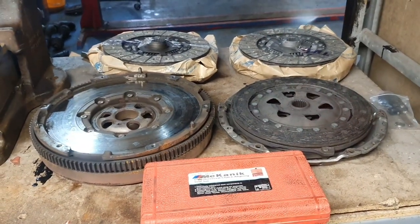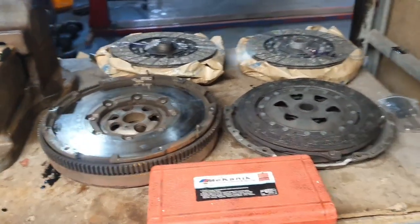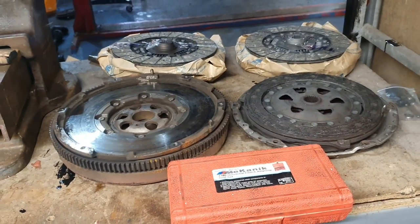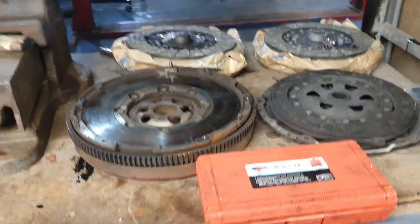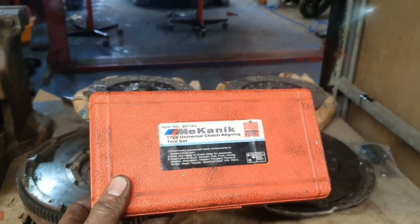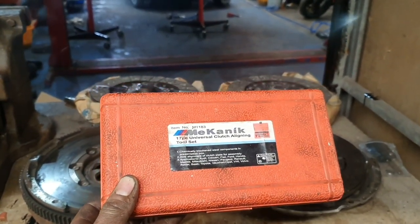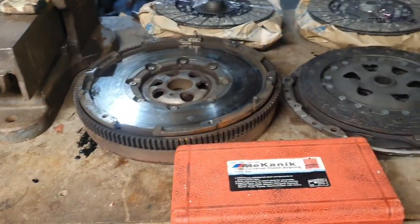Over the years we've used various different ones — we've bought the clutch alignment tool from Halfords, the one from Machine Mart, the Clark one — but the best one I've found overall is this one. It came on the tool van last year and it's the Mechanic 17-piece universal clutch alignment tool set.